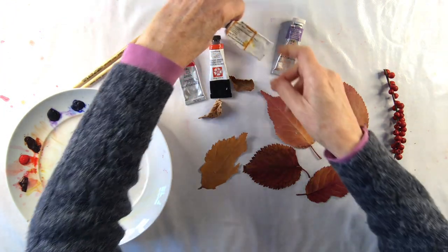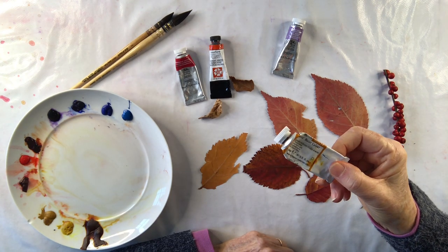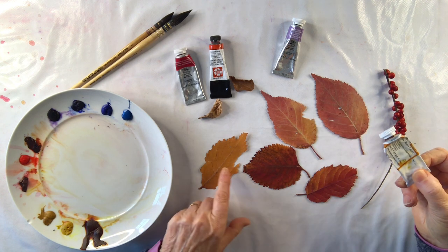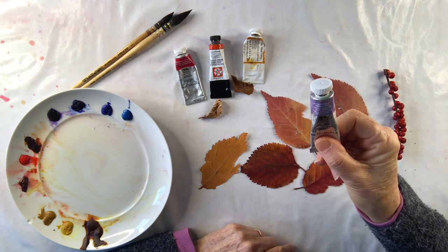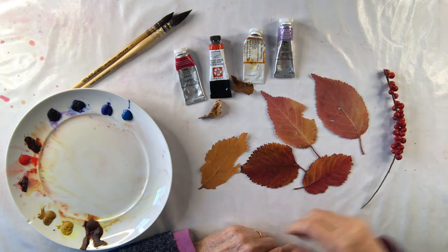I'm going to use quinacridone gold for my yellow colours. When this colour is diluted it's a beautiful soft yellow, and when you use it quite thick you get an almost reddish-brown colour, so it's ideal for leaves. Then I'm going to use a dioxazine violet or Windsor violet for some of my shadow areas.